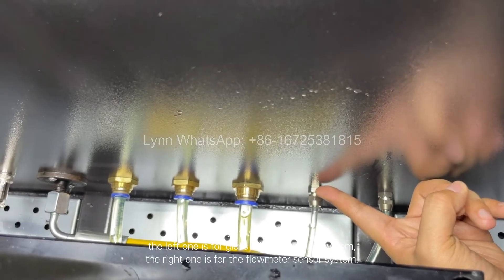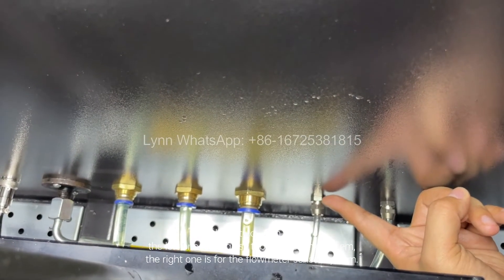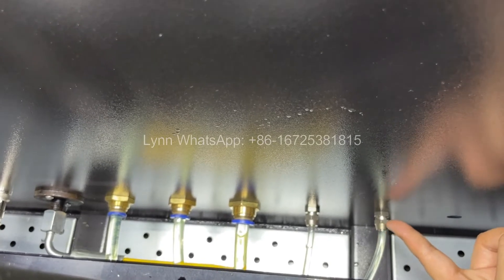For these two 6mm pipes: the left one is for the glass tube measuring system, and the right one is for the flammeter sensor system.